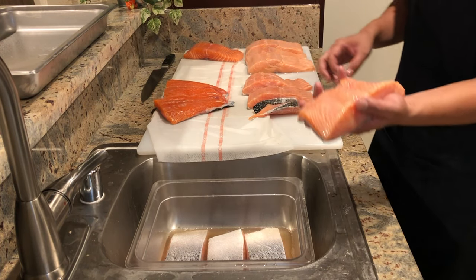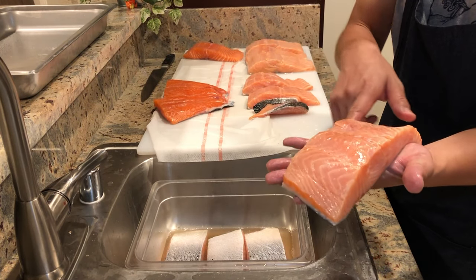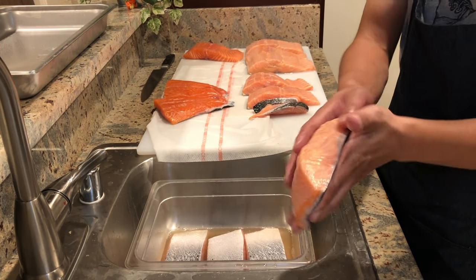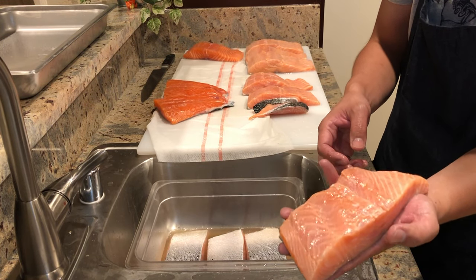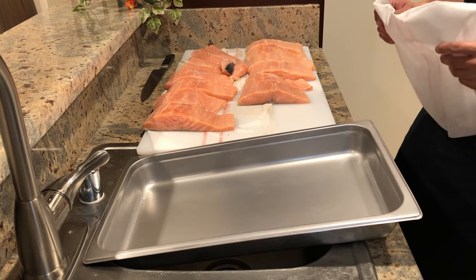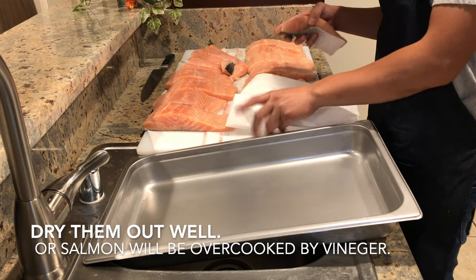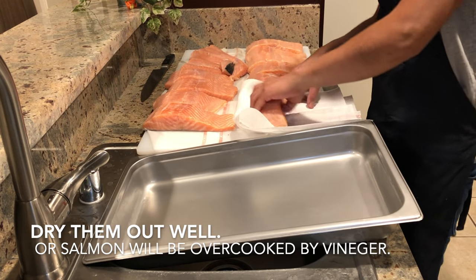The reason I used rice vinegar is that I wanted to cook the surface just a little bit. This way all the goodness of the salmon is kept inside, and it gives a nice vinegar flavor to it. After you are done with the vinegar, please dry out the excess vinegar on the salmon with a dry cloth or paper towel.